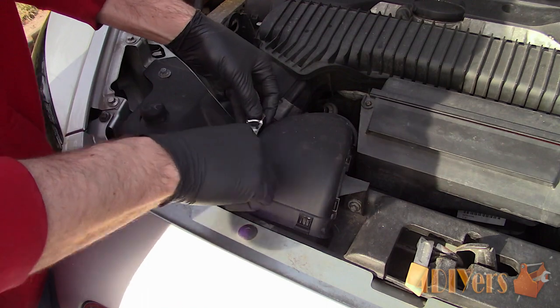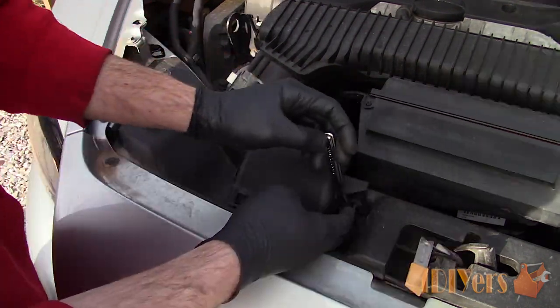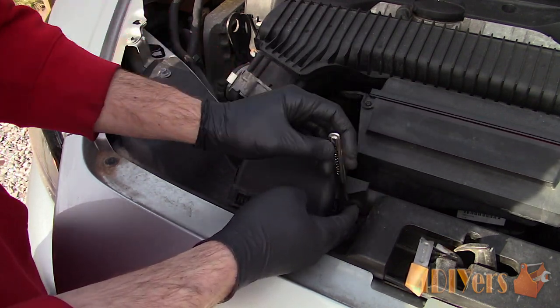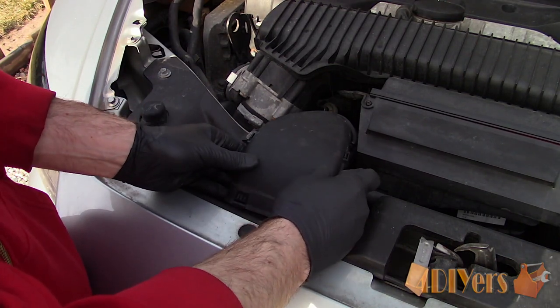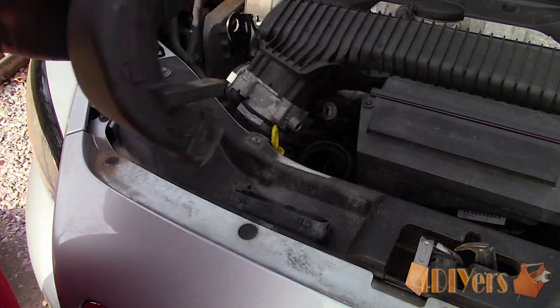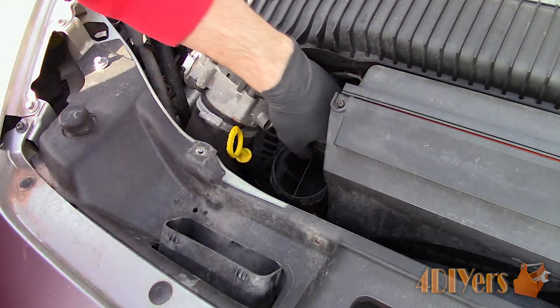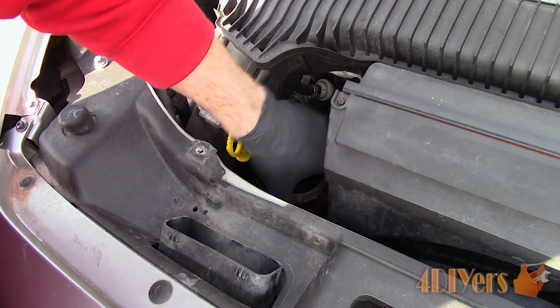Now to gain access to the oil filter to remove it, first we need to remove the air duct off the radiator support. This uses two 8mm bolts, one on each side. Once those two bolts have been removed, pop up the duct — it clips on both the radiator support side and going down below to the air box. Now remove the lower portion of the air duct which feeds the air box; this is clipped in as well.